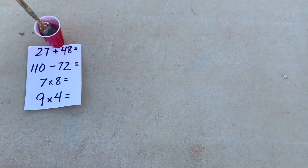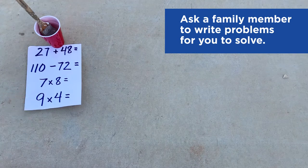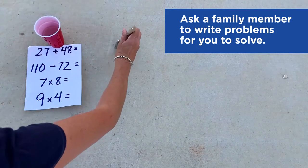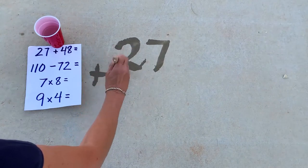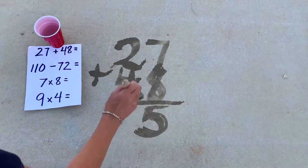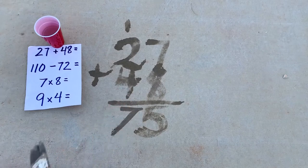Another fun activity you could do is ask somebody older to write down some challenging problems for you to work on. Then work through the problems on the sidewalk. How many answers can you get correct?